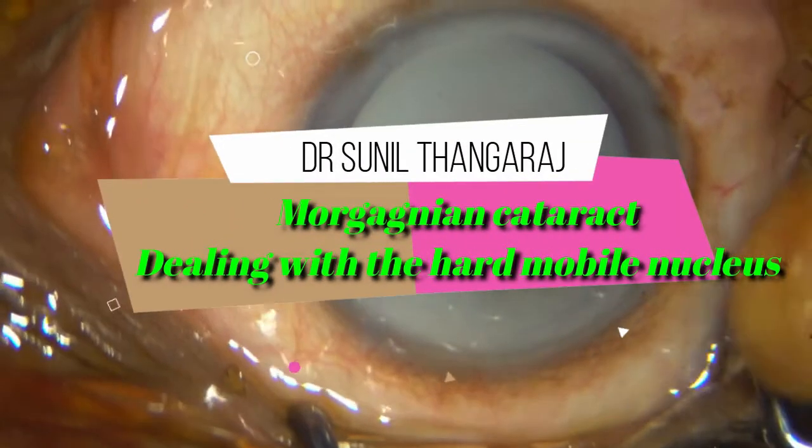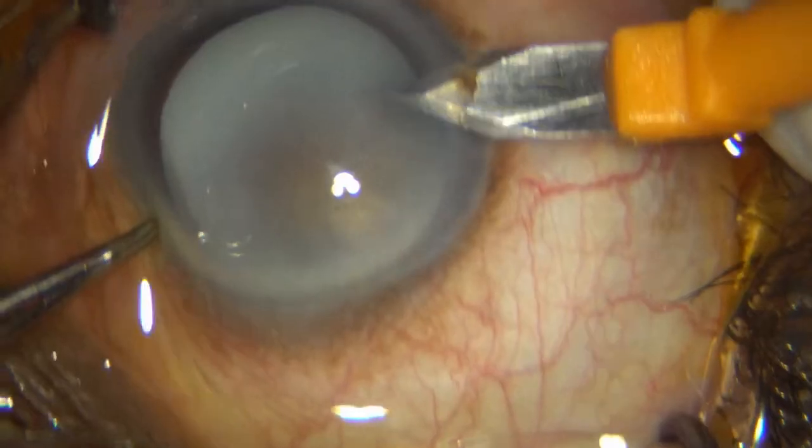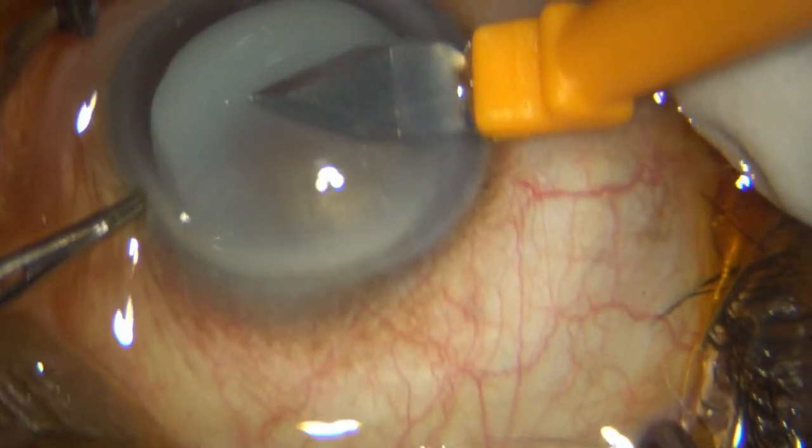This is a pretty advanced hypermature cataract. In fact, it's a Morgagnian cataract, and unfortunately this lady is bilaterally blind with such advanced cataracts.